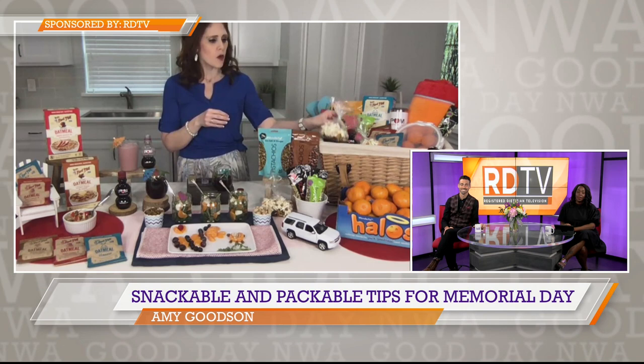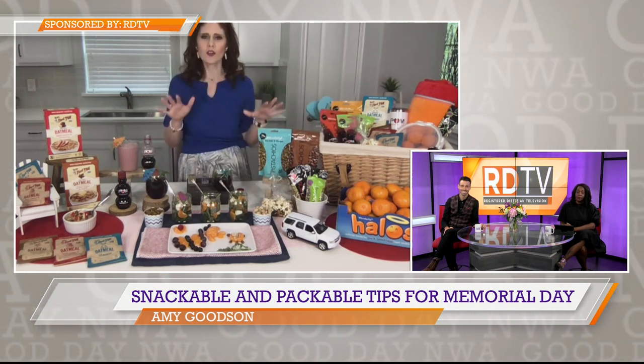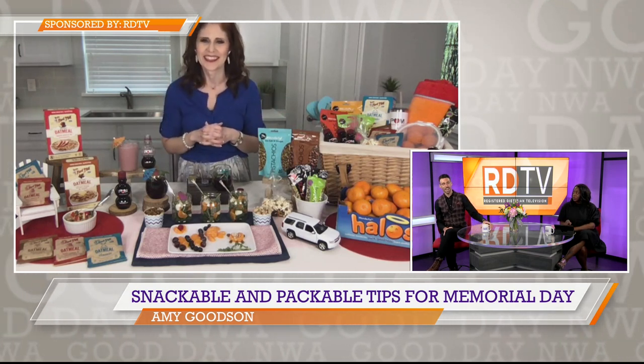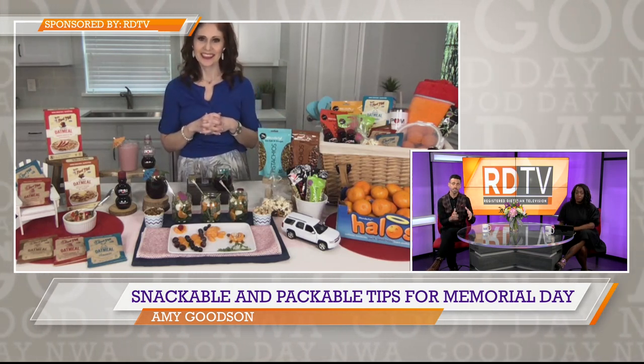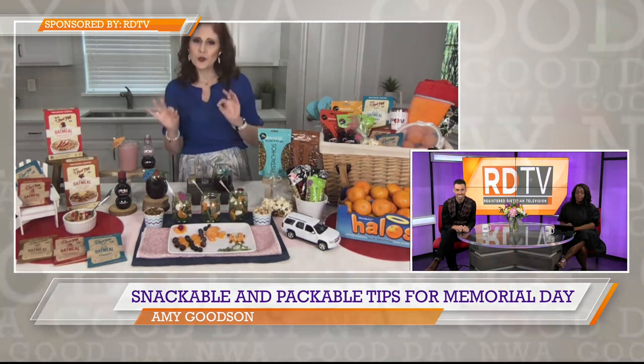This is great for packing it up for the weekend, taking it with you, heading out to the pool — the perfect crunchy snack to enjoy. And right before we let you go, anything to satisfy that sweet tooth? My pick for sweet, snackable, and packable are the Wonderful Halos, because you really get that natural sweetness, and Halos are an excellent source of vitamin C.